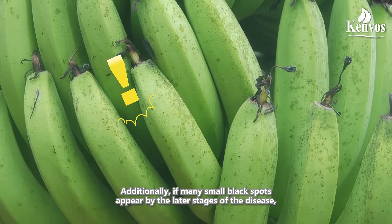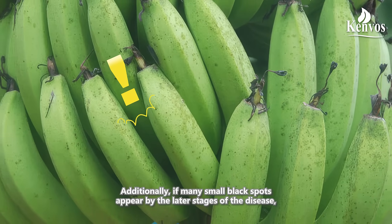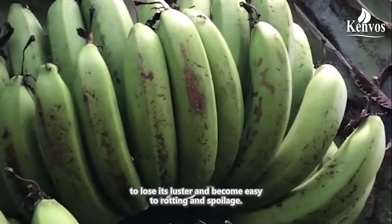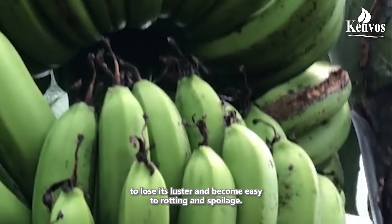Additionally, if many small black spots appear by the later stages of the disease, the entire banana will be covered with black spots, causing the banana to lose its luster and become prone to rotting and spoilage.